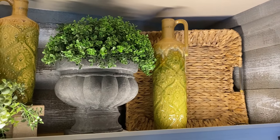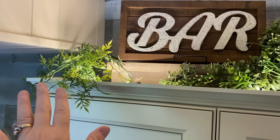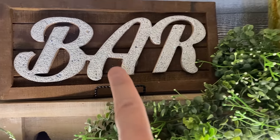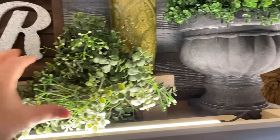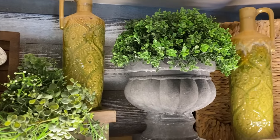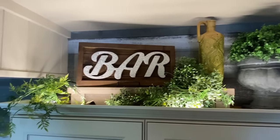Up here, I've already taken the liberty of decorating the top of the cabinetry. I added greenery, a cute little shelf with a bar sign on it to elevate it, some greenery, a decorative bottle, a topiary, a basket, and another one. I think it looks pretty cute.